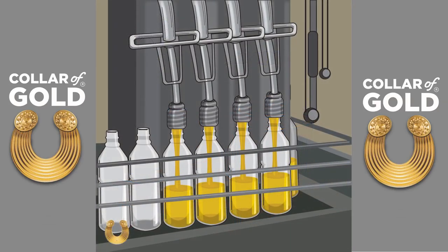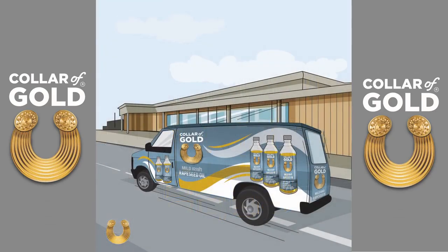In the bottling hall, we fill, cap and label into glass bottles. We then deliver to your local shops where you will find Colour of Gold mild and light Irish grown rapeseed oil.